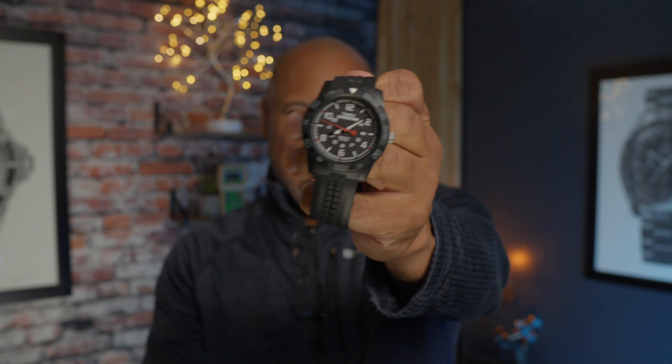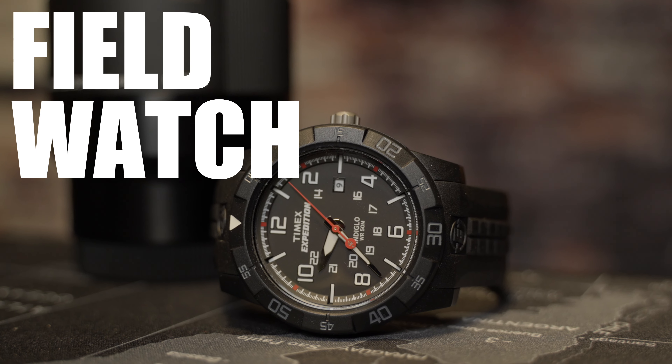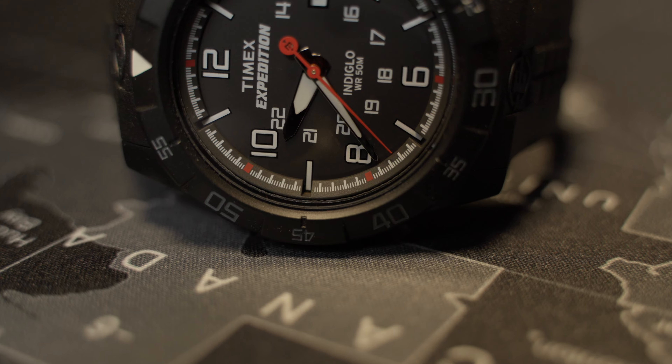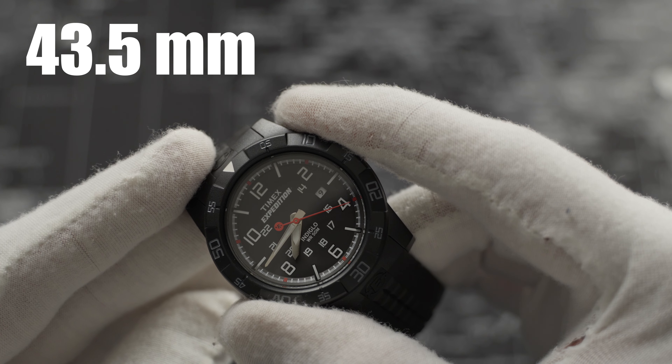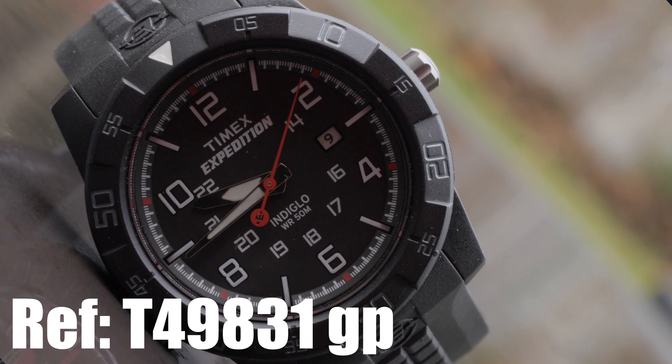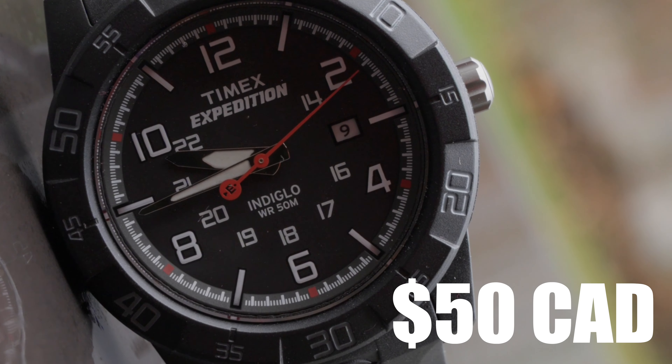Another Timex Expedition. They've been around for over 100 years plus, and you know what they say about Timex — they take a lickin' and keep on tickin'. This military-inspired all-black resin 43.5mm case and strap beauty delivers. Good for all weather, all occasions, all risks. Reference T49831GP, $50 out the door at Walmart — another easy pick up with reliability. The Timex Expedition with Indiglo.